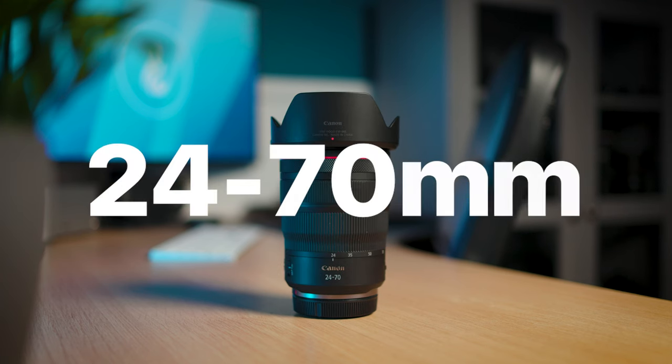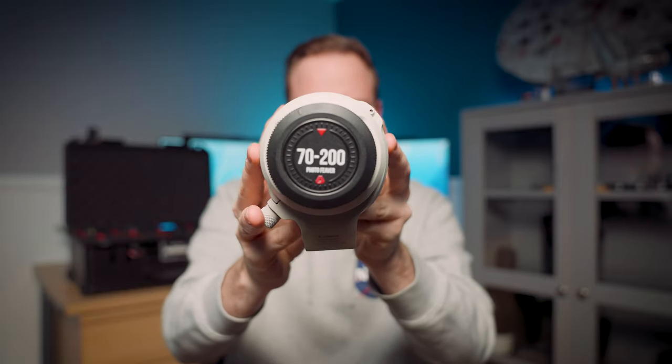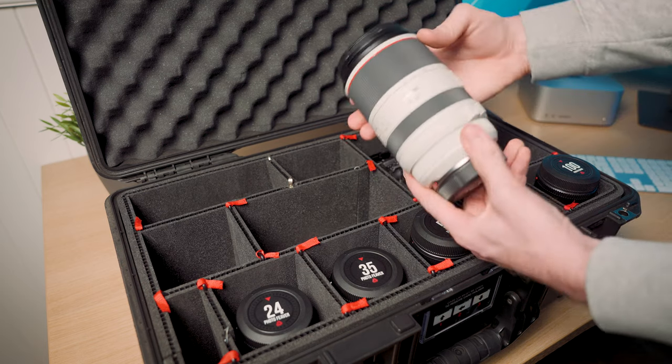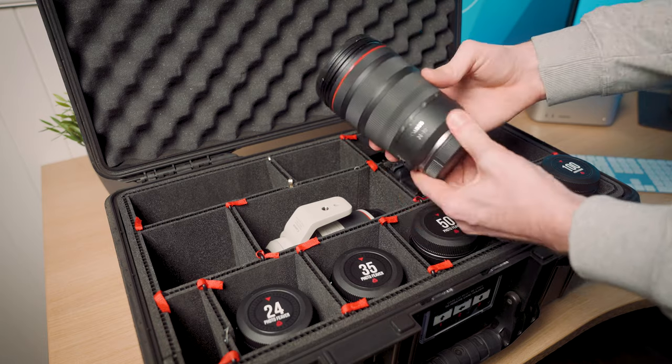Three zoom lenses I'd recommend are a 15–35mm, a 24–70mm, and a 70–200mm. I highly recommend the 70–200mm — it's a great versatile lens for wedding photography. That said, it really depends on your workflow. For beautiful venues you'd want a wide-angle zoom to capture all that detail, but for a church ceremony where you want to shoot from behind the crowd, the 70–200mm is great. You can mix zoom and prime lenses — wide-angle primes plus a telephoto zoom works brilliantly for both versatility and image quality.